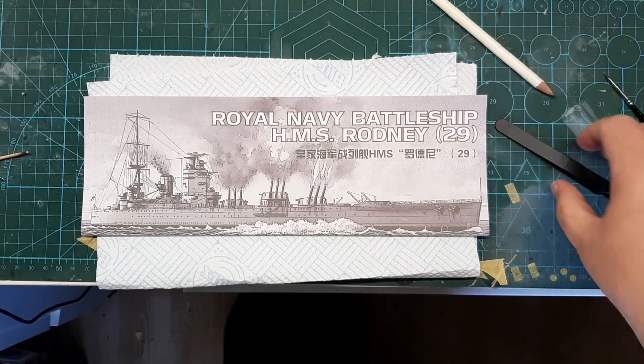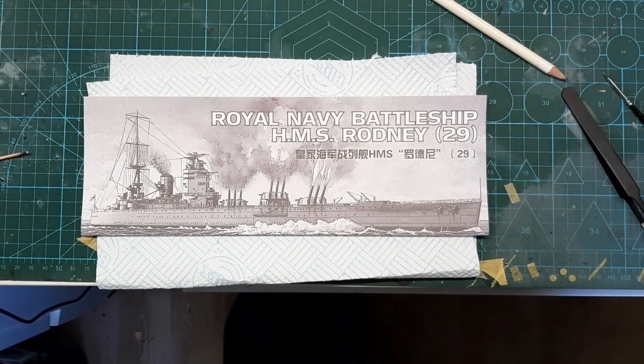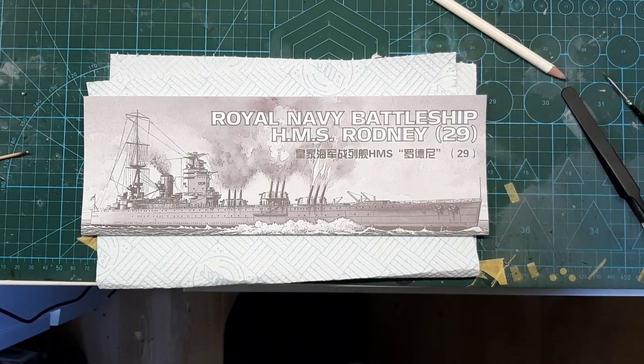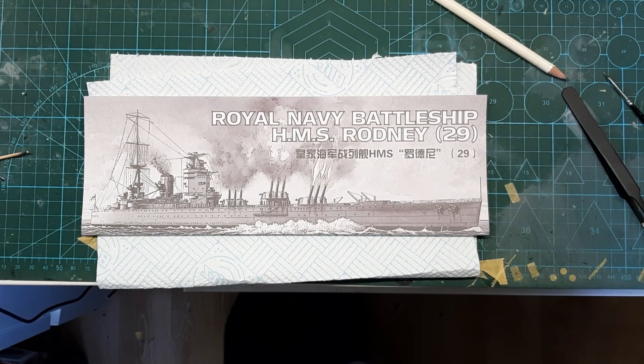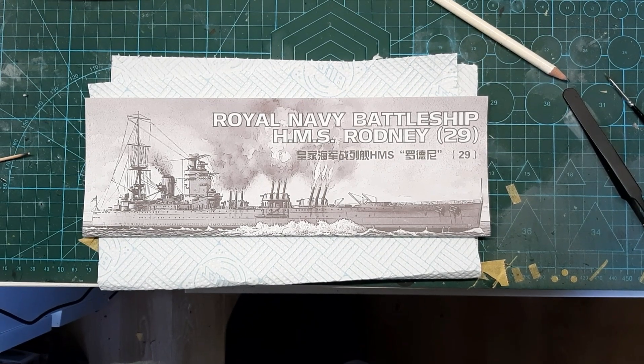Hi guys, James here. Welcome to Boldly Goes Model Works and time for build update part two of Meng Models' 1/700 scale Royal Navy battleship HMS Rodney.